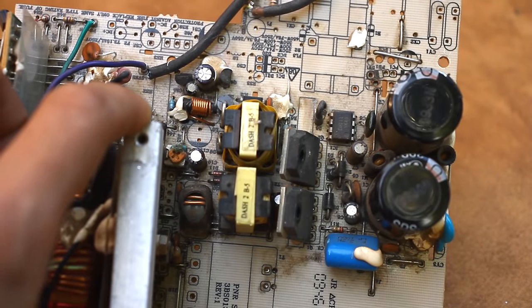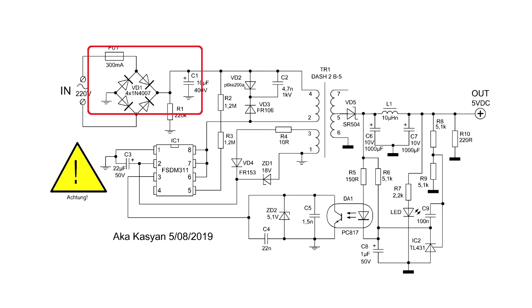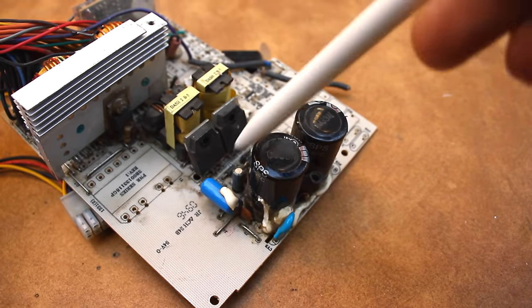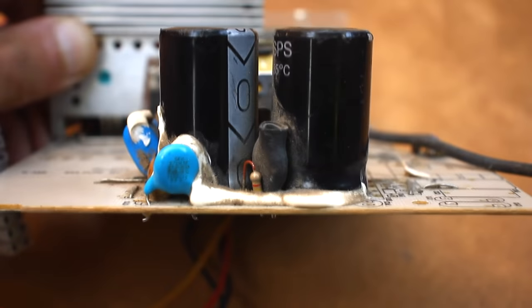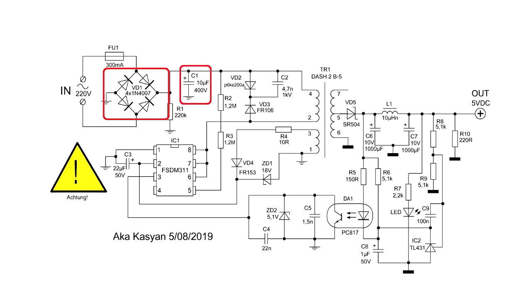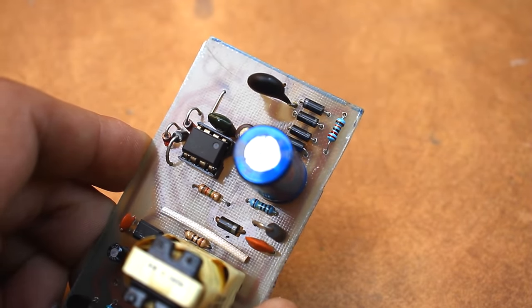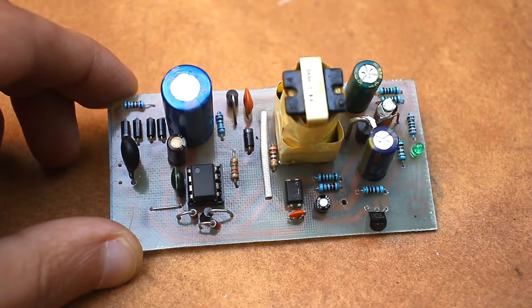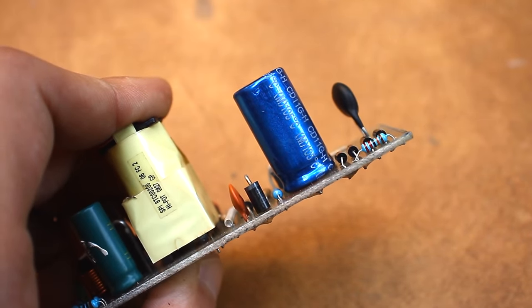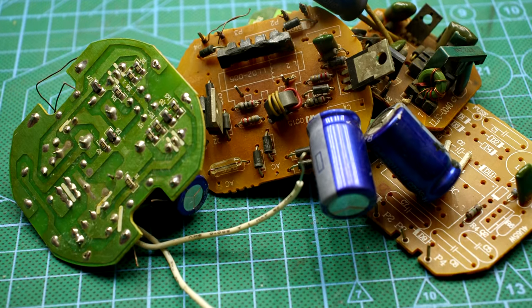All the necessary components are on the computer unit itself, except for the input part, because the standby circuit is powered by the main rectifier of the computer PSU. We could extract that part too, but the large electrolytic capacitors would take up a lot of space, and in principle it makes no sense to use them. So we need to find diodes for the rectifier and a capacitor. Any diodes with a current of about 1 ampere and reverse voltage of at least 400V are suitable — for example, 1N4007. The electrolytic capacitor must be rated for 400V with a capacitance from 6.8 to 22 microfarads. I took such a capacitor from an old ballast board of an energy-saving lamp.